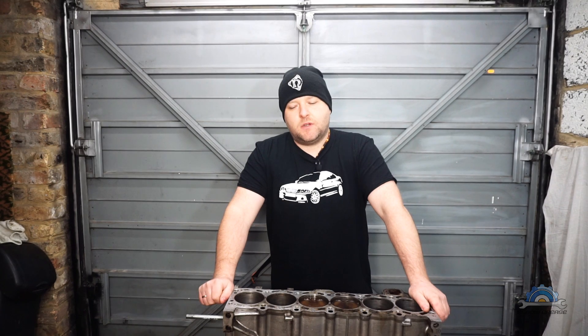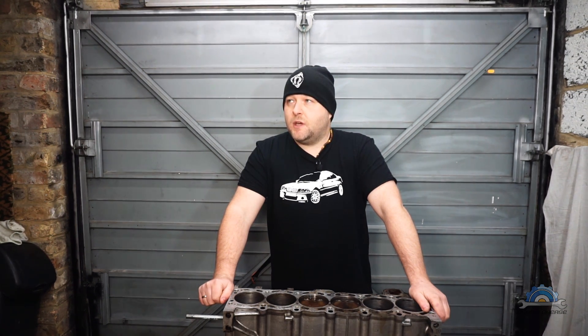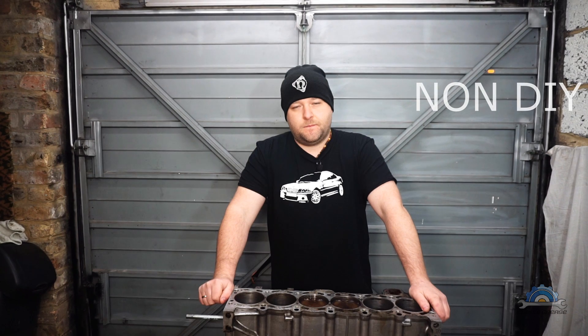Hi guys, today I'll try to answer one common question, which is: how much for the ring job in the M54 engine? To answer that question I will have to divide you into two groups: DIY and non-DIY.